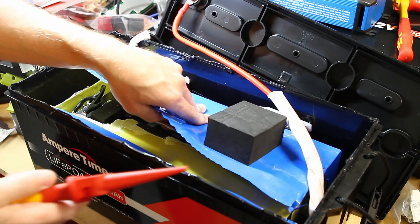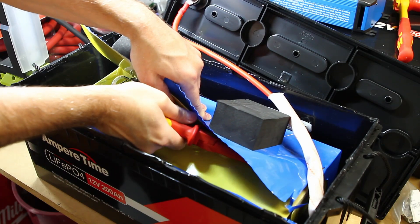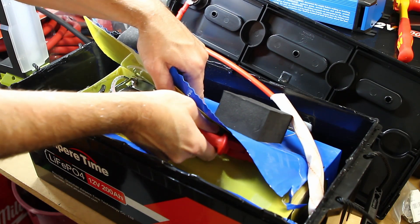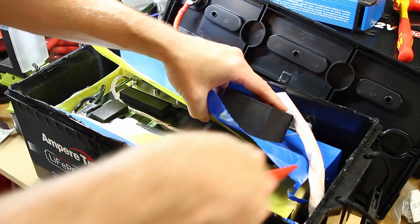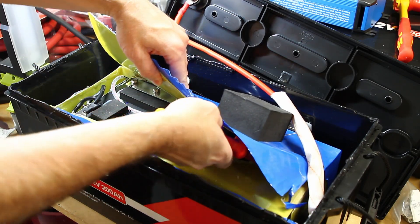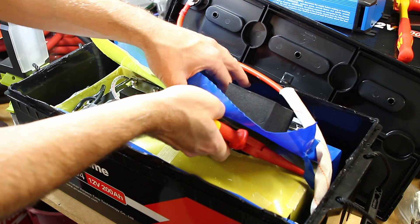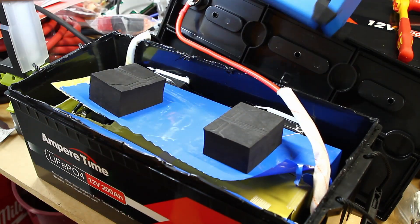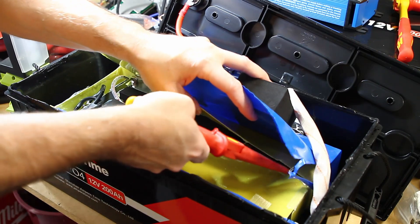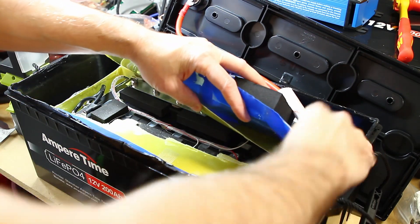I was a little surprised at how much empty space there is in here — there's a lot of wasted space. I'm almost tempted to remove the cells and build them into a different case, but I probably won't do that. I'll most likely just put this back together using copper tape and use it as-is. The charger I use is the Victron BlueSmart 12-volt 30-amp, and it charged up just fine. I don't have the equipment to do a capacity test, so I won't be doing one.